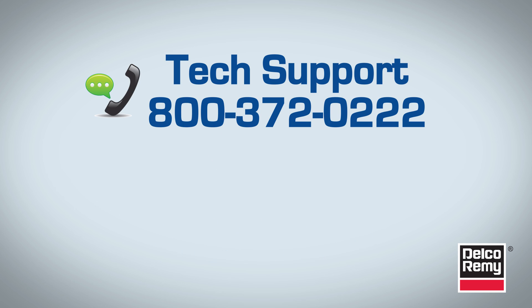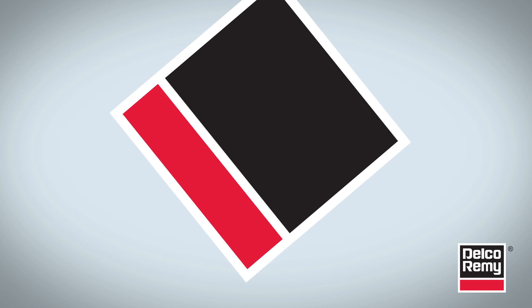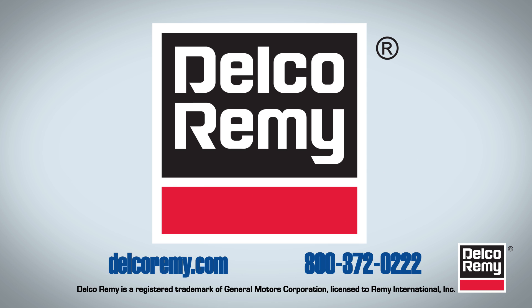For further diagnostics, troubleshooting, or other questions, contact the Delco Remy Technical Support Center at 1-800-372-0222. You can also visit us online at delcoremy.com. Thank you.